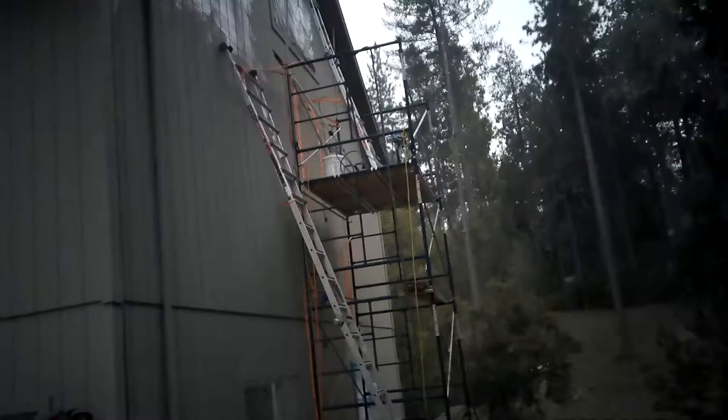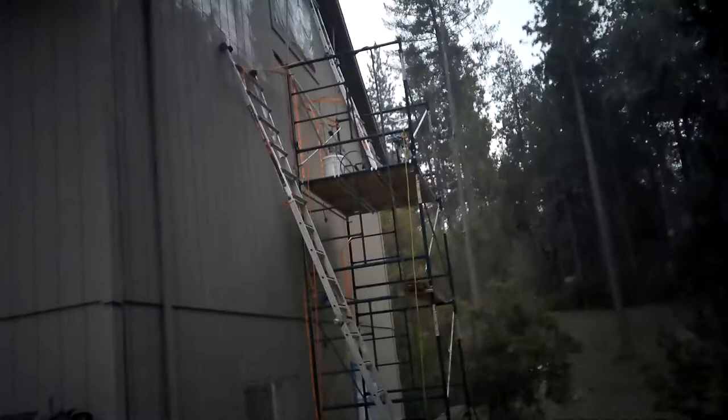I've got to disassemble the scaffolding from the top down, lower the ladder — all that stuff has got to come down. As I pull it down, I'll start to unscrew the straps starting at the top three, then lower down, disassemble the scaffolding, lower them down with the rope, and put them on the trailer. Then do the next level, the next level, and the final level.